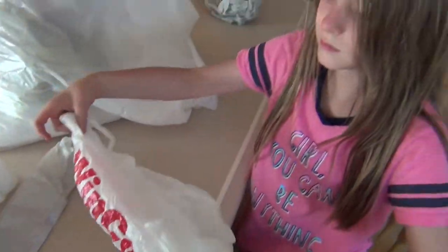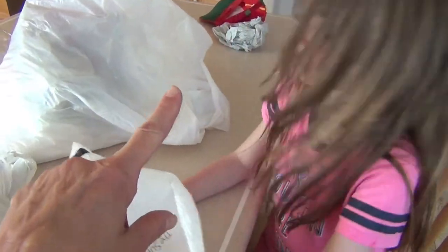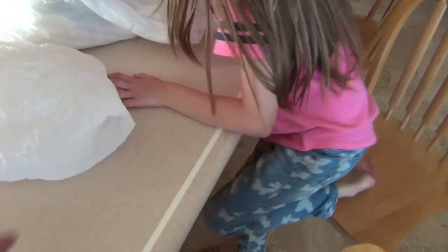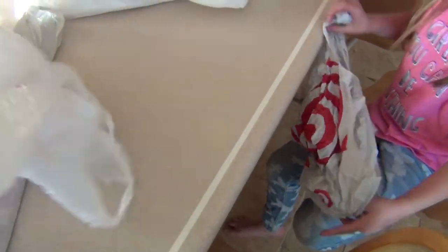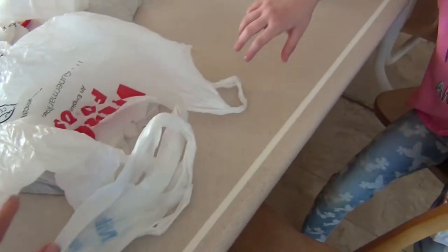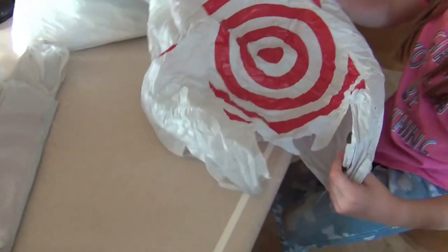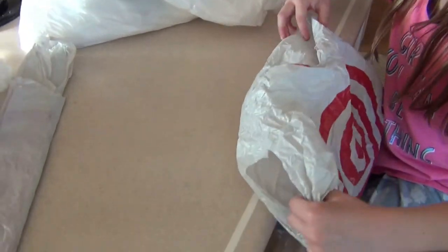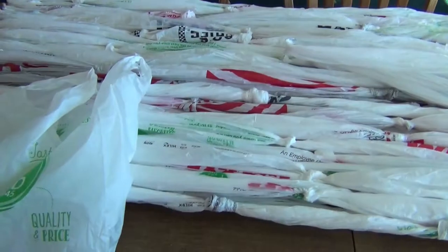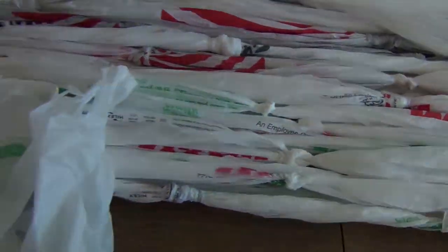She's going to cut some more bags. There's one behind you too that might be a very good one. We're trying to do the thick ones first. The Winco ones will work and these Harman ones will work. Not the Walmart ones — we save those for the weaving because the Walmarts are too thin for the base we're doing here. We really like the Macy's bags and the Target bags; they're really good.